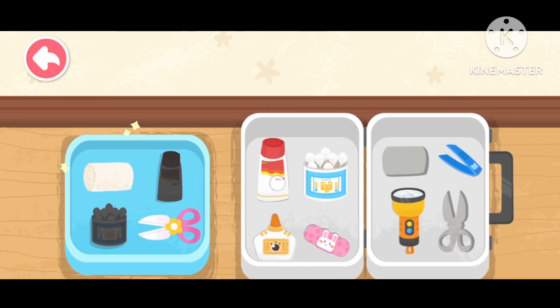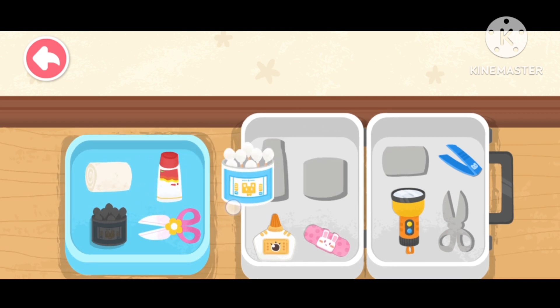Scissors. Sterile gauze. Scald ointment. Cotton swab.